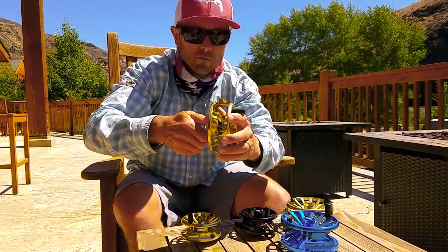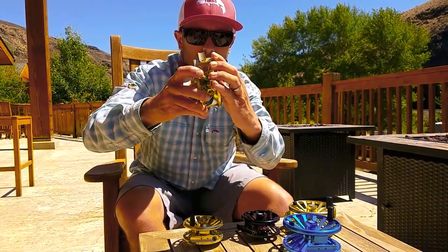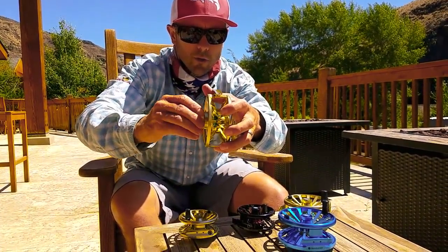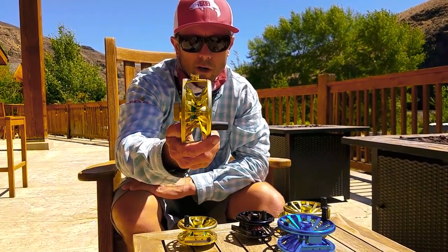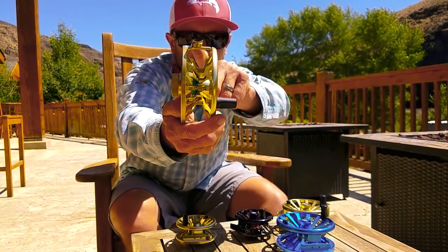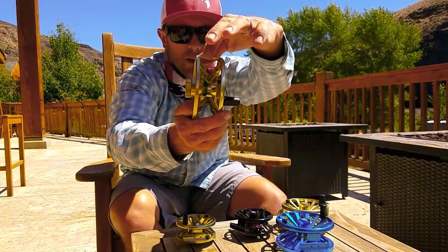The drag itself — you can crank that all the way down and you're going to be hard pressed to find a fish that's going to outrun that drag. But one other thing I look at with bigger game reels and larger, heavier framed reels is balance. The reel foot is actually off-center to account for the weight of that drag system, which I really like.